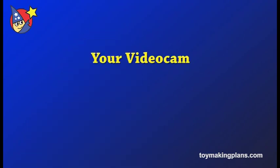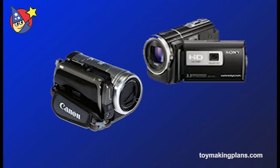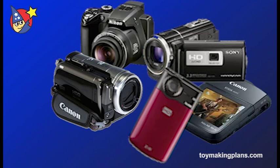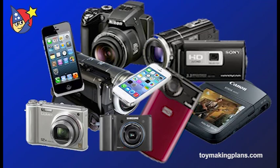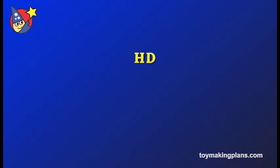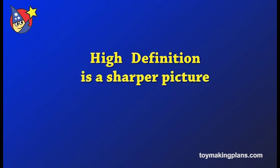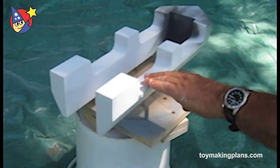First, let's talk about your video equipment. HD is best. HD, or high definition, is everywhere — on flat screen TVs, webcams, video cams, digital cameras, even on your smartphone. It's easier than ever to get awesome footage with any number of devices. HD is better than SD, or standard definition, by giving a denser, sharper picture.